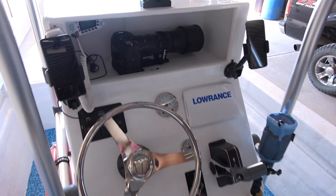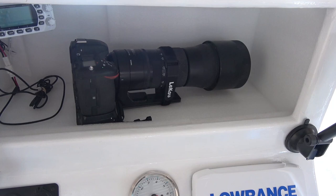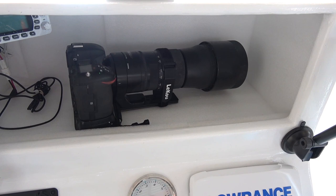At the front of the console we have our GoPro set up to hopefully get lots of good fishing action, and then I've got my big Nikon camera and lens in there to capture wildlife. Wildlife photography is one of my favorite pastimes, so I'm hoping to show you some incredible stuff from the water in the future.